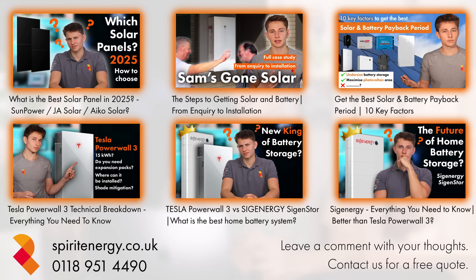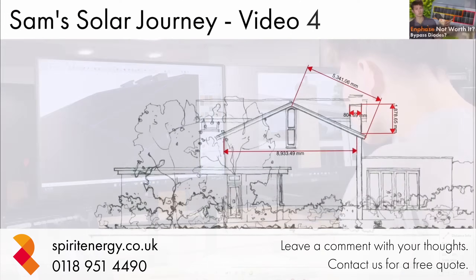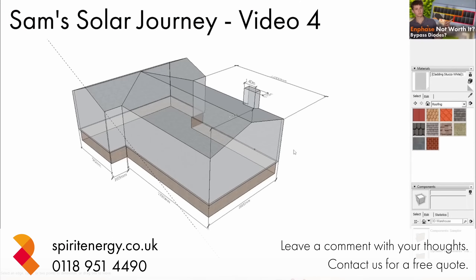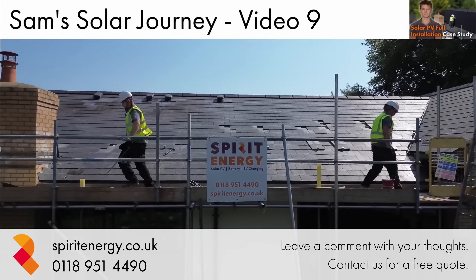If you'd like to get a Powerwall installed, please do get in touch with Spirit Energy. Do check out our other videos on all things solar and battery. And if you'd like to learn about the steps to getting a solar and battery system installed, do check out our case study video series, Sam's Solar Journey, which shows the stages to getting a solar installation.